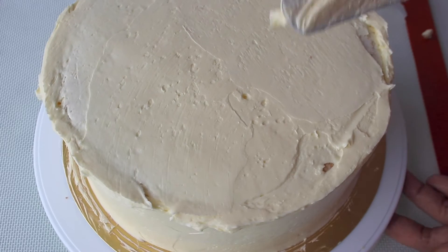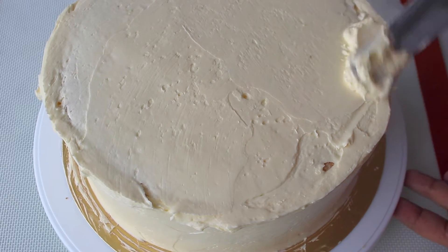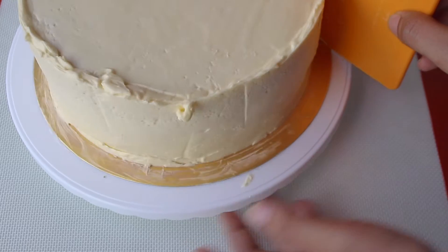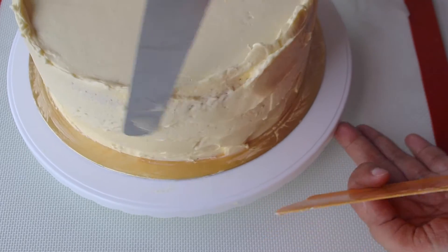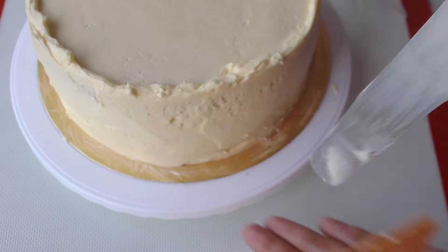A turntable and cake scraper are very helpful to get a smooth icing. You can also dip the scraper in hot water to get a glass-smooth icing, which I will show in another video. But today I don't have to worry about that because I'm going to be piping on top.